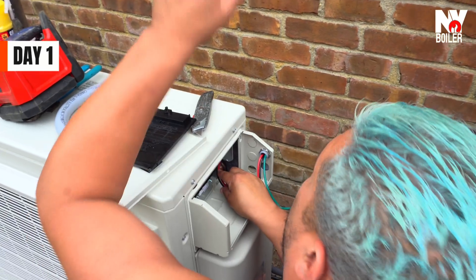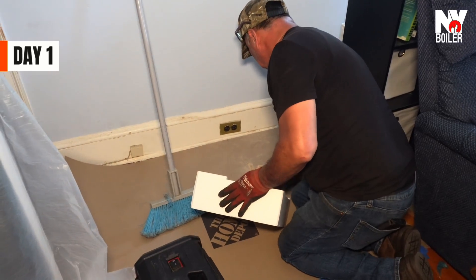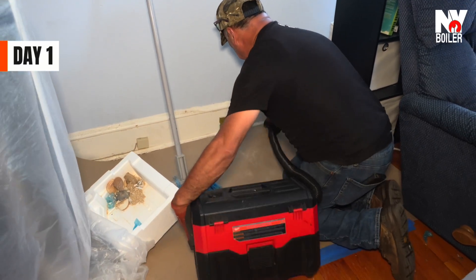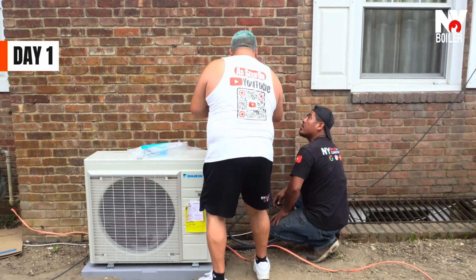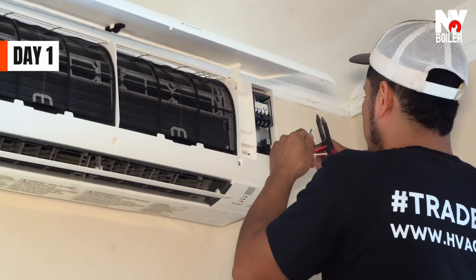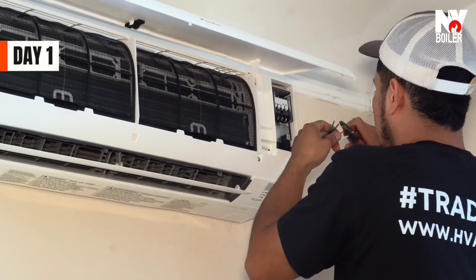It's Louis the Boiler Man. It's getting cold outside and we got the hot stuff, we got the hot stuff, baby. We'll heat your house all winter long — the hot stuff. We got the hot stuff, baby. When your heat is broke, we'll turn it on. The hot stuff. Oh, oh, oh, oh, oh.